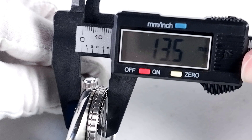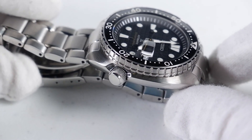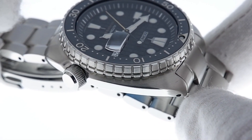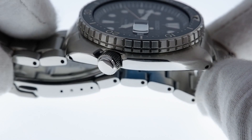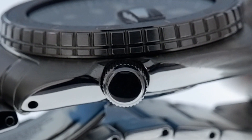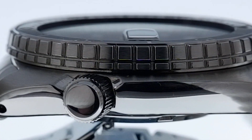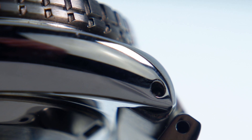Considering the large diameter of the case, the lug-to-lug is a reasonable 47.5 millimeters. The case thickness of 13.5 millimeters is pretty normal for this type of watch. The case design is retro, cool, and beautiful — it speaks for itself. The finishing of the case is nice as well. The case is brushed on top with polishing on the bottom portion of the sides. Seiko knows how to do this without making the watch look cheesy.